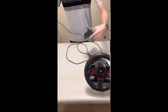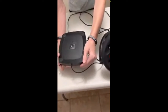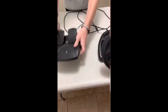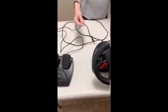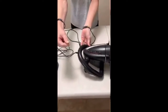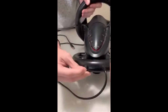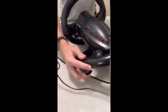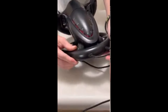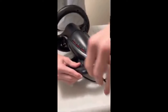Then we have the pedals. These have rubber on the bottom, so if you're on tile you won't slip — see, I'm trying to move it on the table and it barely moves. This connection would be connected right at the back of the steering wheel. To remove it, there's a little plastic piece sticking out, and you just pull it to take it out.